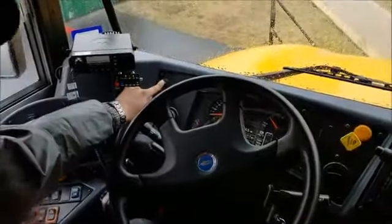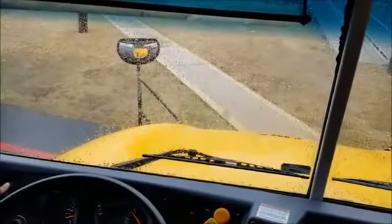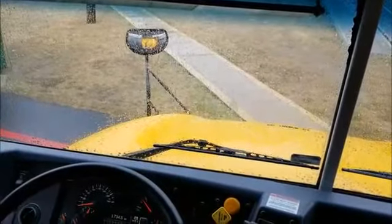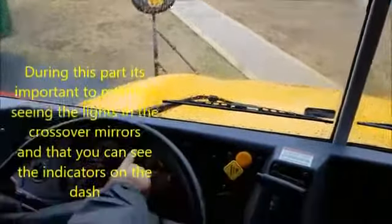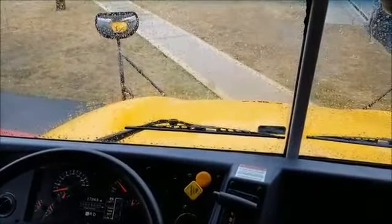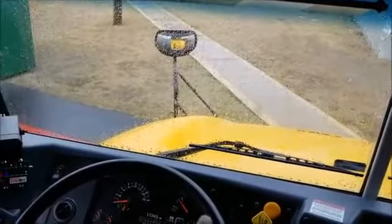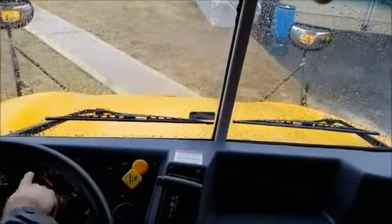Next I've got my headlights right here. I'm going to turn them on — I can see them working in the crossover mirrors. Next I'm going to use my bright lights — I can see they're brighter in the crossover mirrors and I've got an indicator here as well. I'm going to check my left turn signal — I can see it in the crossover mirror and the indicator in the dash. Right turn signal — I can see it in the crossover mirror and the indicator in the dash.